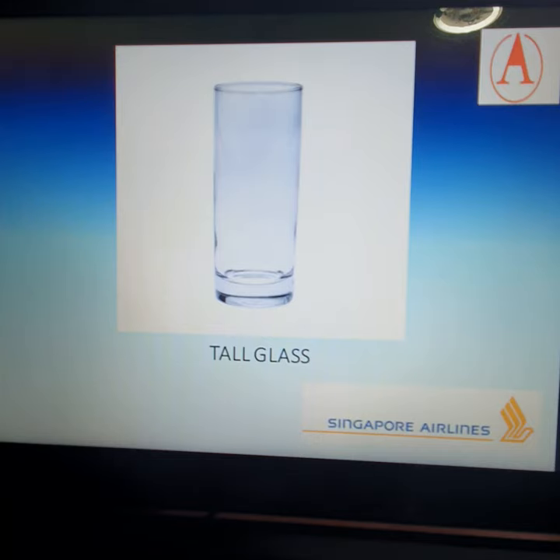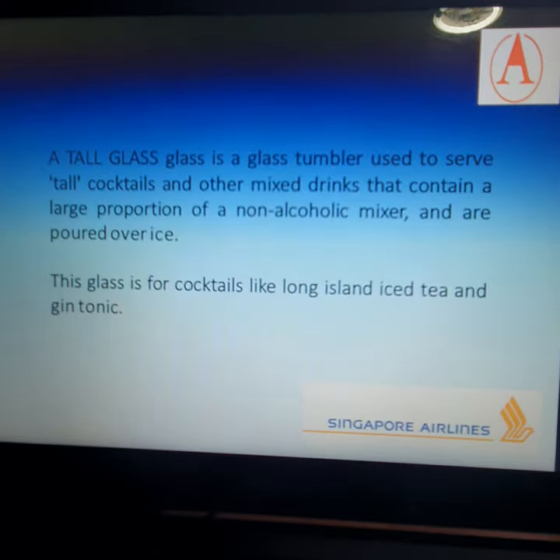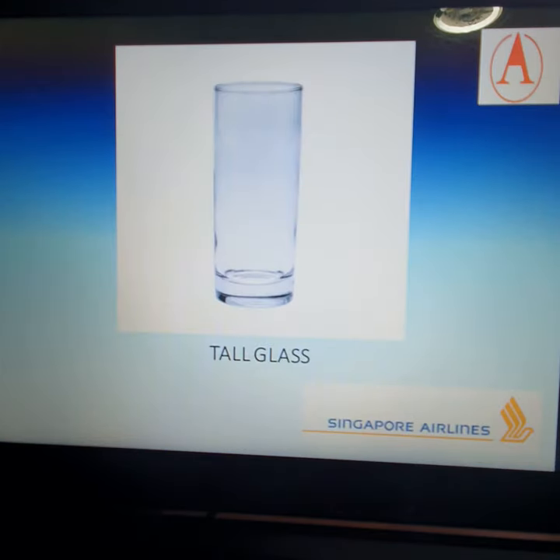Our next glass is the tall glass. A tall glass is a glass tumbler used to serve tall cocktails and other mixed drinks that contain a large proportion of non-alcoholic mixers and are poured over ice. This glass is commonly used for cocktails like Long Island Iced Tea and Gin and Tonic. Inside the TPR, we also use this glass when serving soft drinks with ice.